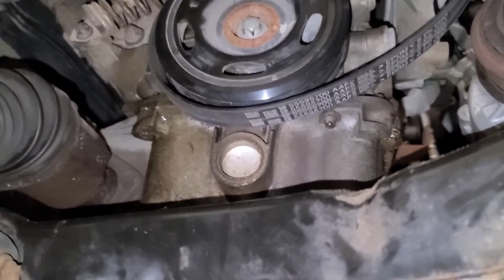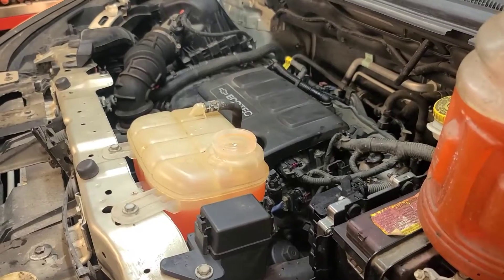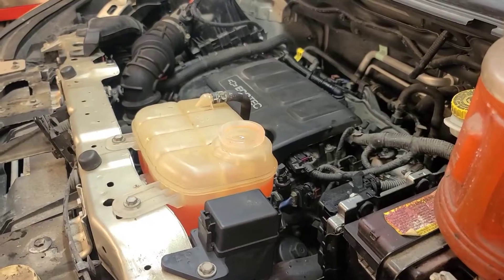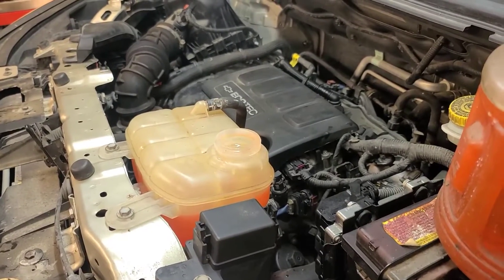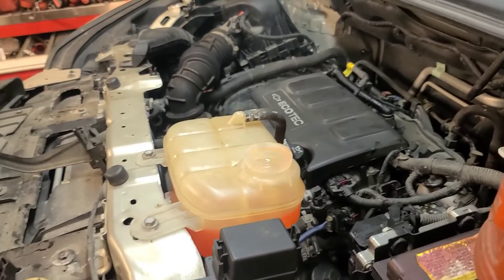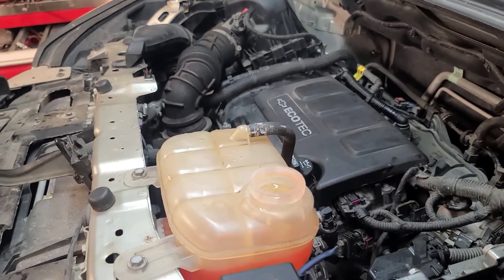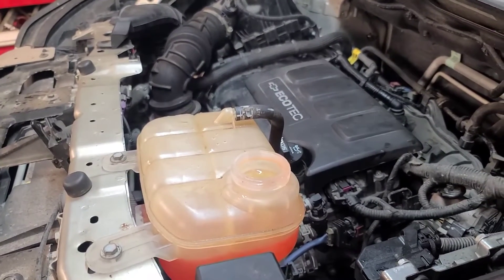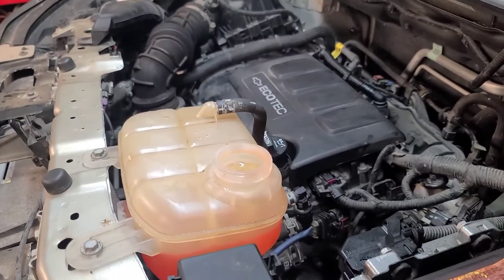There it is, back together and running. I purged the cooling system, got the air out of the heater, and made sure the AC is working — I never had the AC compressor off, I just moved it to the front. Still got to put the covers on the bottom of the engine, but it's got oil pressure and the oil light went out.